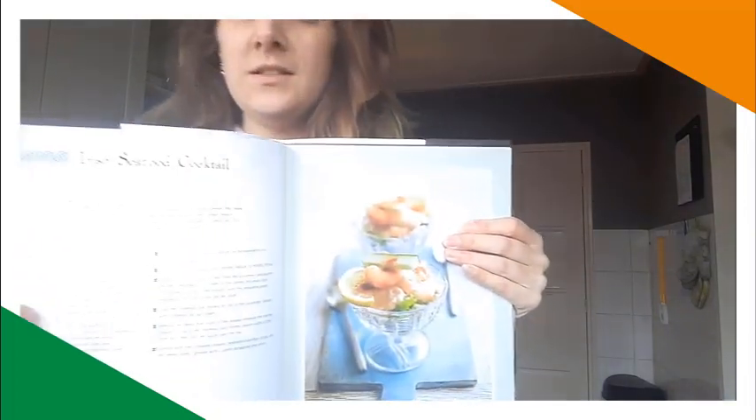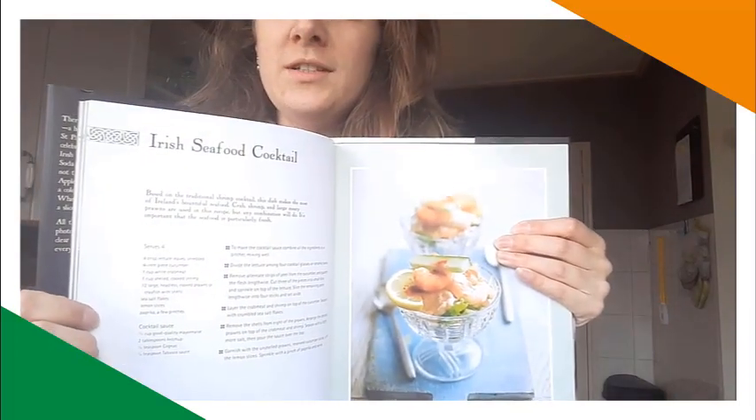This next dish out of this book is with crab and shrimp. I am not a big fan of crab and I always have the fake crab sticks in my freezer, so I just took some of those out. You buy them and never use the whole package, so I just keep it in the freezer. But the next dish is — Irish seafood cocktail.